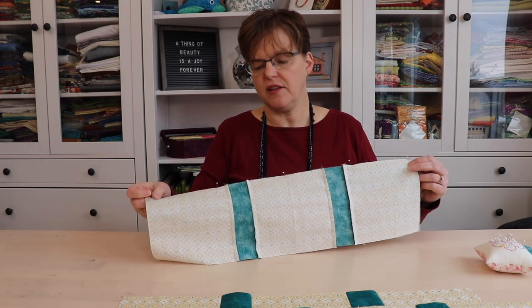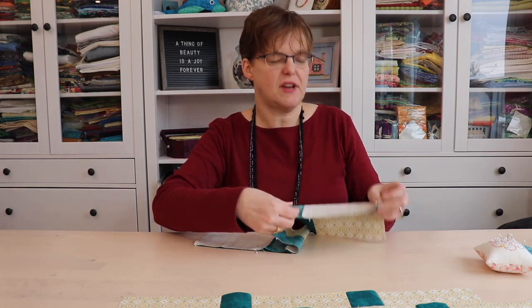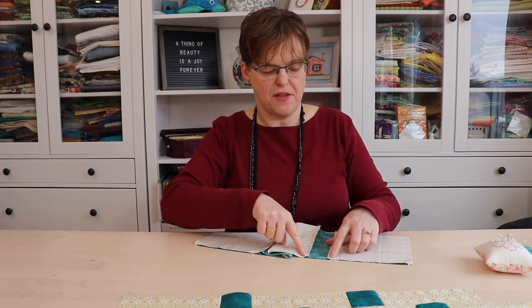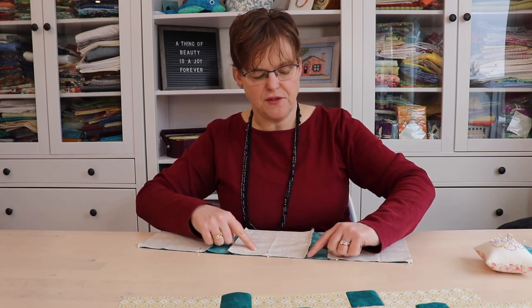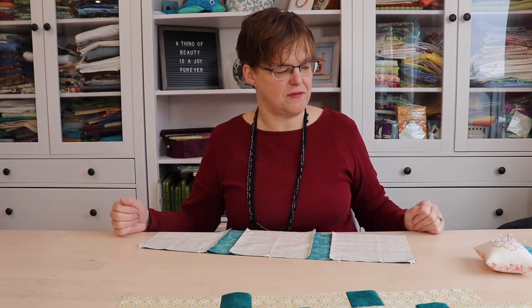When sewing this at the sewing machine, I sew with the block row on the bottom. That way I can see all the little seams in my blocks and other sashing, so I can make sure they stay folded the right way while sewing. It's easy for the presser foot to catch a seam and push it the wrong direction, but keeping an eye on it lets me make sure everything stays pressed the way I pressed it the first time.